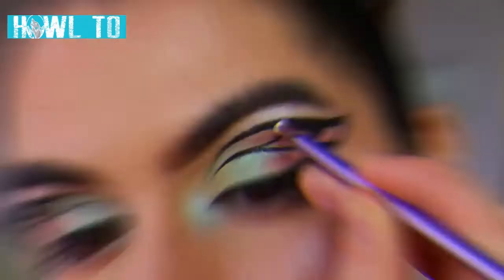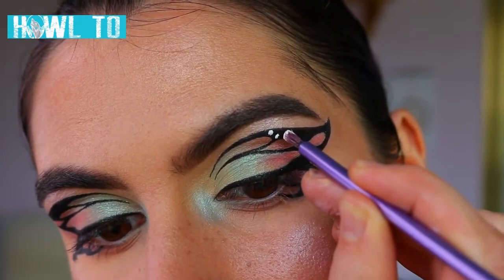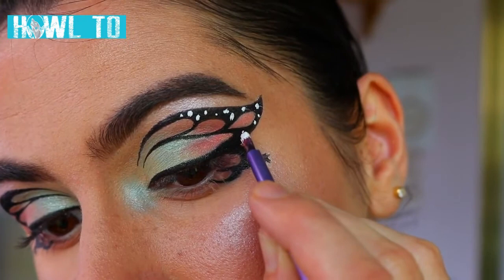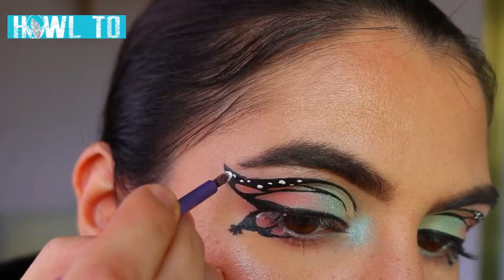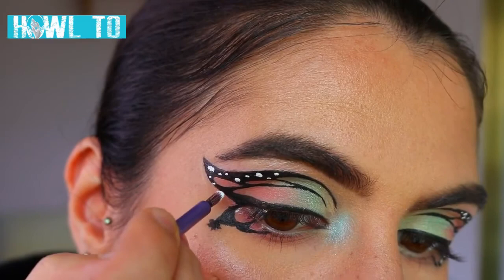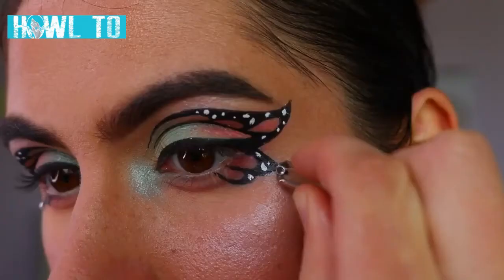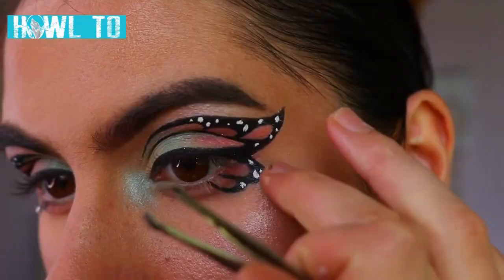I'm going to take some white body paint — not eye safe, just a little FYI — and I'm drawing little white dots along the wing. You can use white liquid liner if you don't have paint. I did them along the outer point of the wing and also along the bottom wing — just three little dots there. I wanted them to be imperfect and random, with big dots and little dots, to add a nice realistic touch. Then I'm going in with a diamante on the very point of those wings.